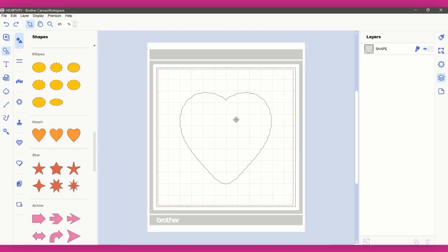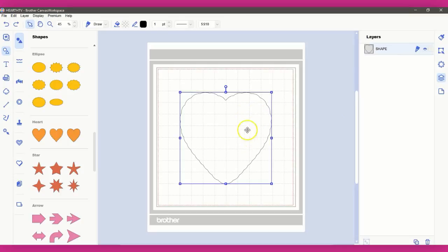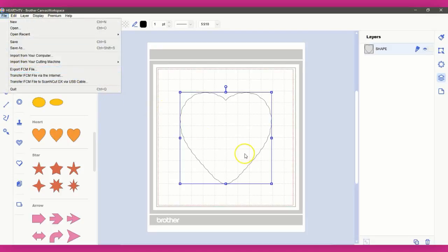Separating the colors in your design file does not matter — the machine just sees one file, that's it. It's going to draw two lines regardless of whether you have pink, black, green, or yellow. The machine is just going to see two lines set to draw, and it's going to go to town.